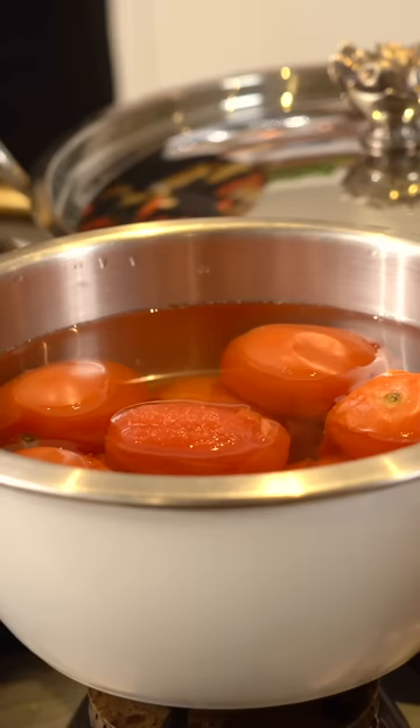We let them cool off. You can put cold water afterwards just over them. And then you just peel them and deseed them by hand.